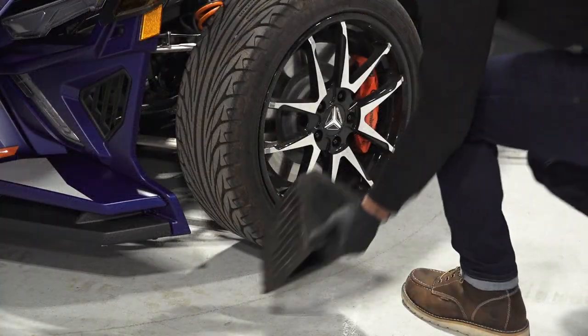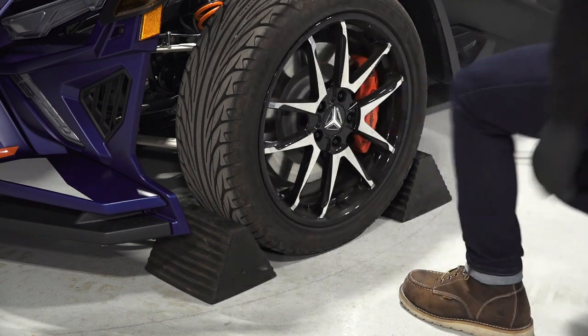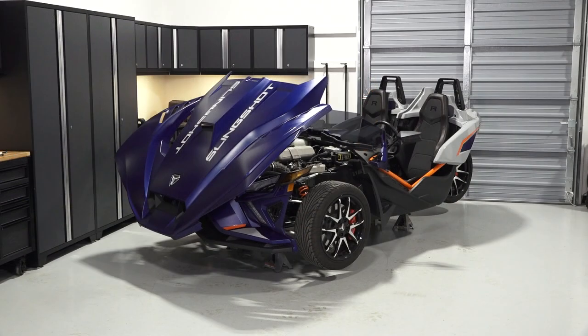Be sure to always chalk at least one of the front tires with the wheel chalk on both the front and back side of the tire. Then safely elevate the vehicle. Reference your owner's manual for proper lifting techniques.